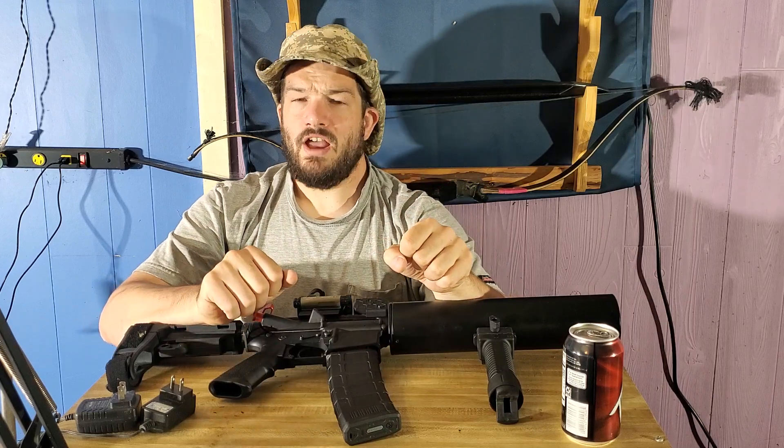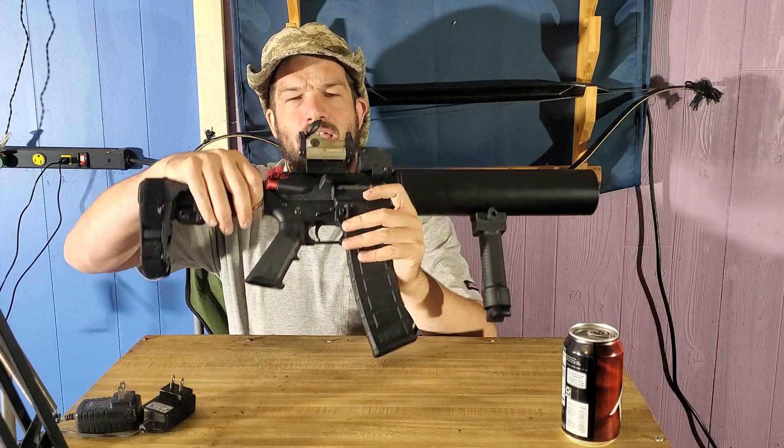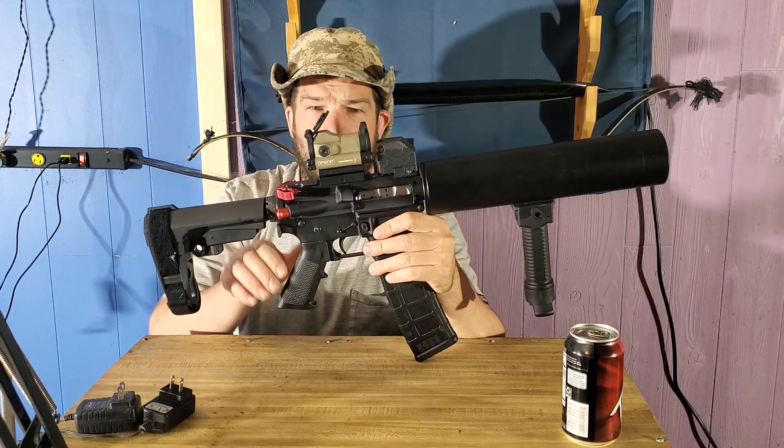Welcome to another episode of Backyardia History. My name is Jesse, and today I have for you the Can-Cannon Mark I.